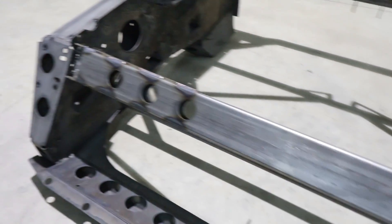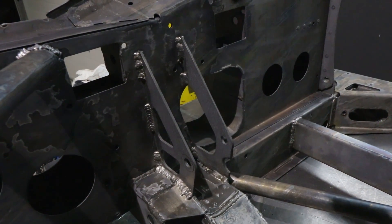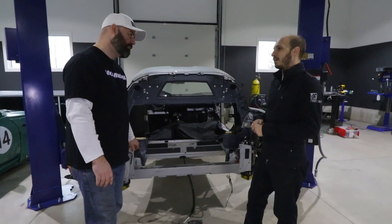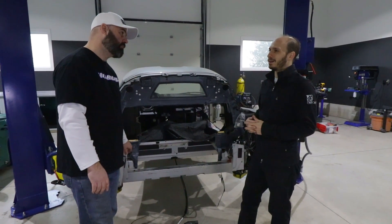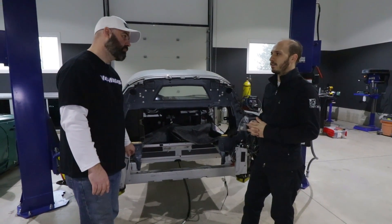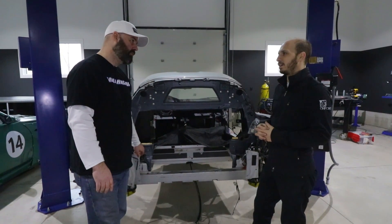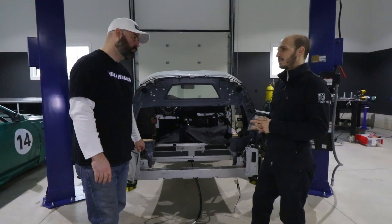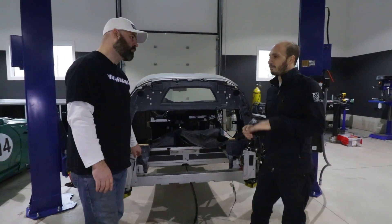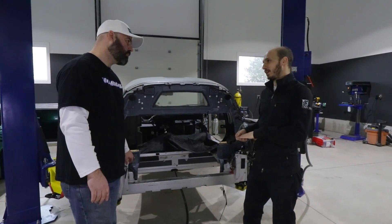Up to this point we've tested all of the individual components and gotten them working. We actually got the motor on the dyno and we maxed out one of the Volt batteries. We were at about 280 wheel horsepower at 700 amps of current. It's a good start. With one battery, when you put a lot of load on a battery the voltage of that battery drops, and as the voltage drops, the potential power you can get drops.